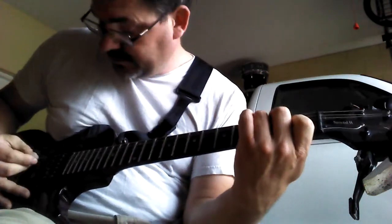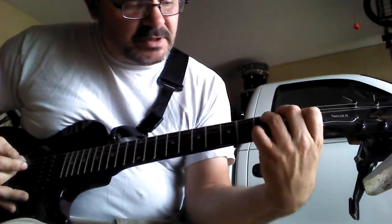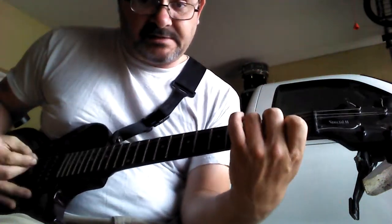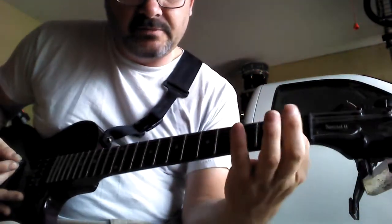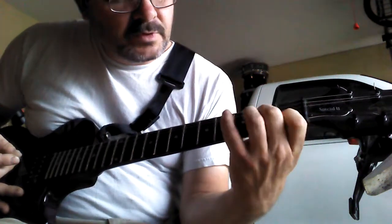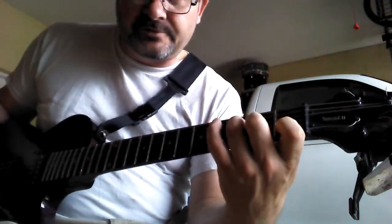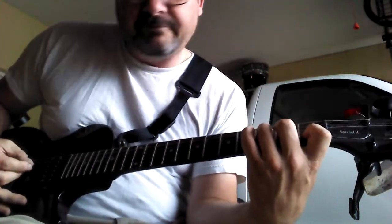But you don't hit the top string. With this C, they're going to be putting their pinky on the bottom string on the third fret. And F: keep your index finger on the first fret, fifth string down. Then second fret, middle finger, fourth string down. Third fret, ring finger, third string down. But you don't hit the top two strings — you only hit the bottom four strings.